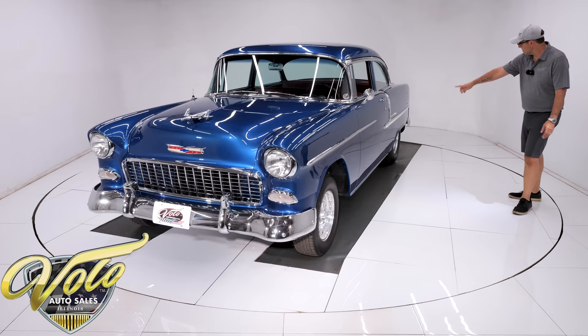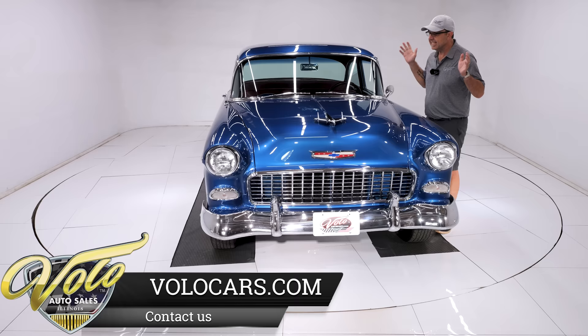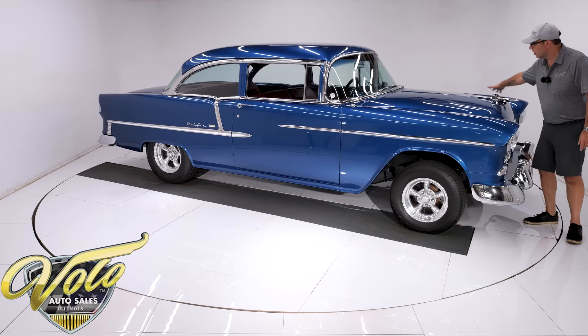The body is amazing. It's laser straight — straight as an arrow. I'm looking at the reflection of the light bulbs and there's not even a ripple in them. They're absolutely like looking in a mirror. This hood fits amazingly well — they never fit right for some reason, but this one fits really well.